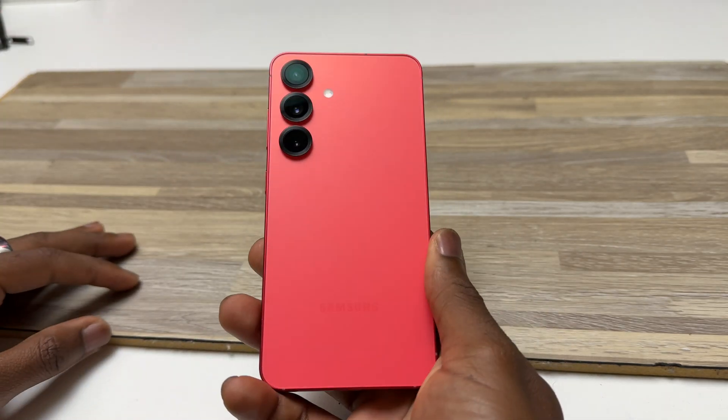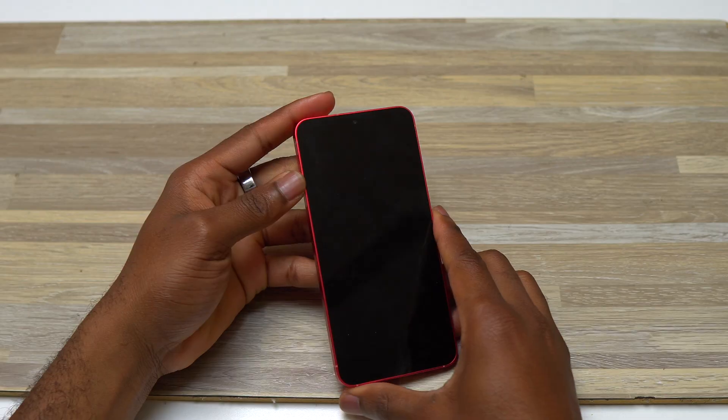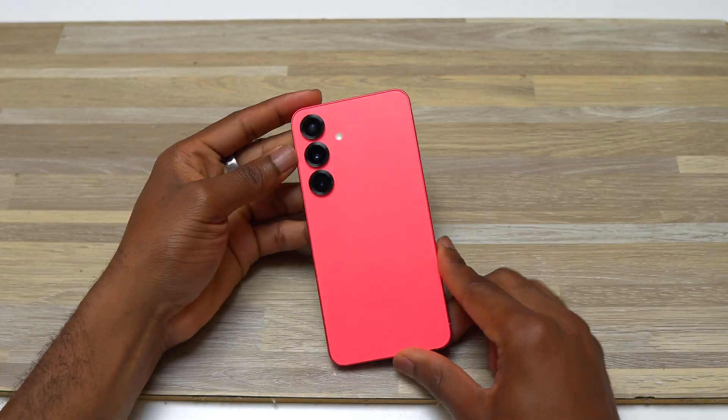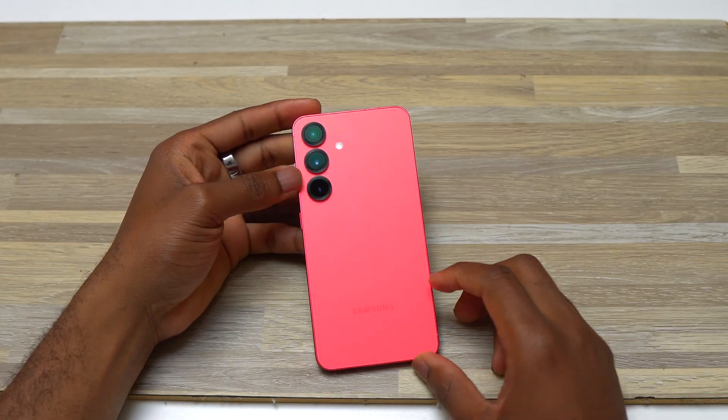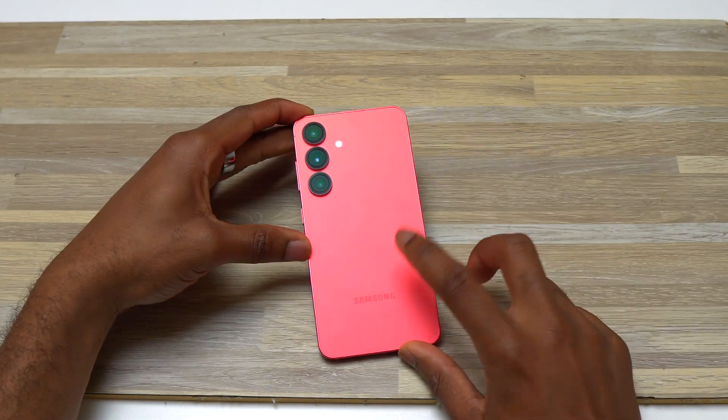Samsung Galaxy S25. I'm going to do the complete teardown of this device and look what's inside. The device is off. The first thing I'm going to do is heat the back of this device and then start the removal process of the back glass.